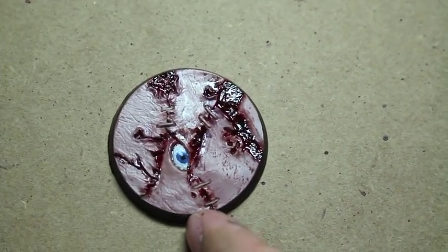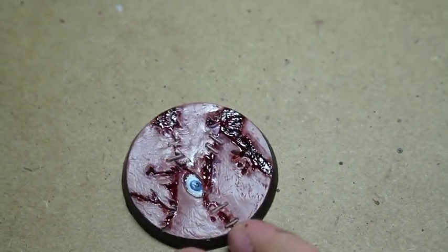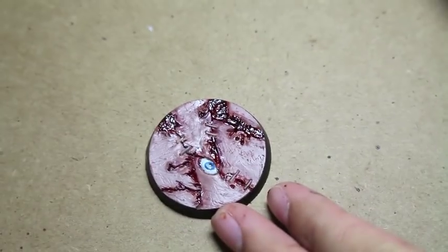And there you go. On this one, I added an eyeball — ooh, gruesome, gross! I love how the Abaddon Black in the clear red makes it look like clotting, congealing blood. I think that's just so perfect and gross and wonderful. I'm very happy with it.